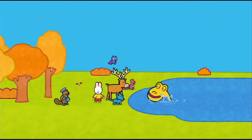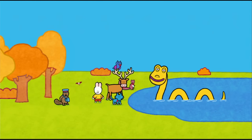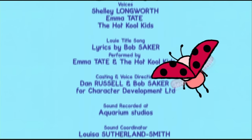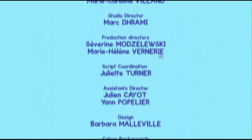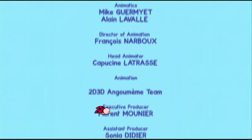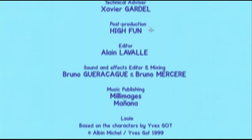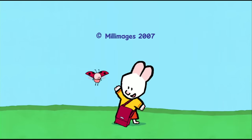And now, friends, if you'd like to draw a Loch Ness Monster, have a go! See you soon, friends! See you soon, Louie! See you soon, Yoko! Bye, Louie! Draw me a picture, Louie!